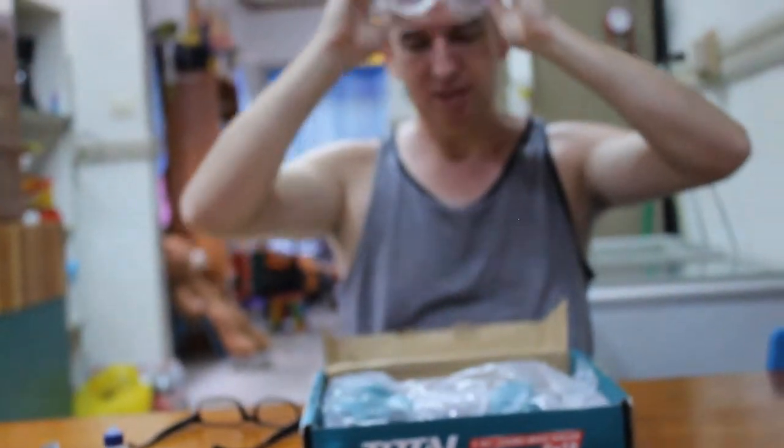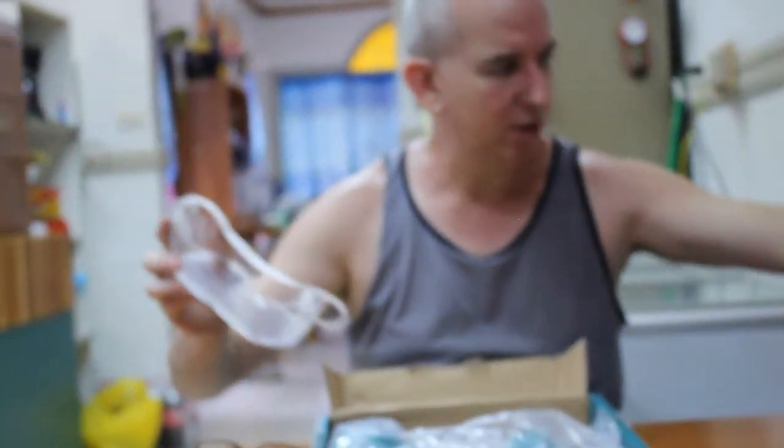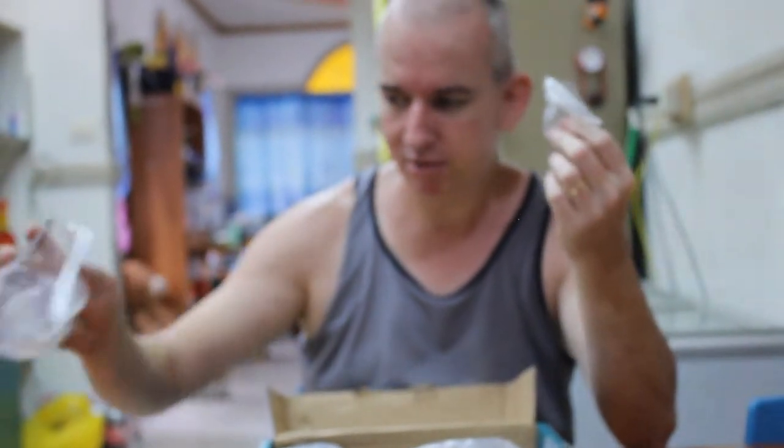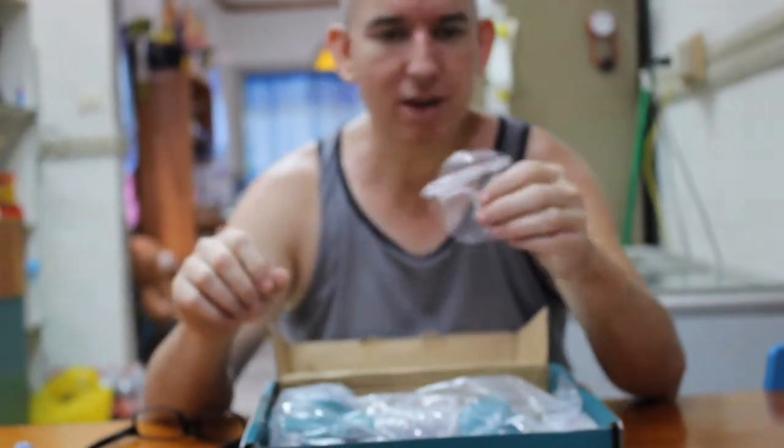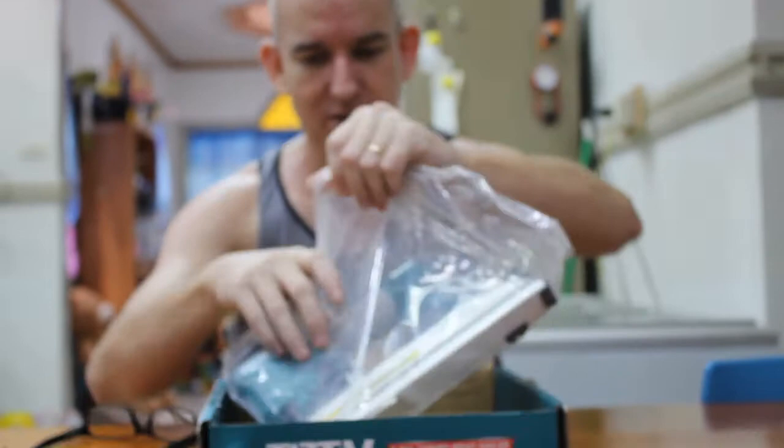The sandblasting hood I just bought — same thing. It's got the film; you can't see it. It's really on there. You can't see the plastic, it's so well applied. But you've got to scratch the corner a little bit and see what happens, because everything has got it.